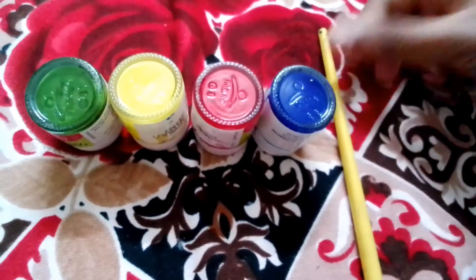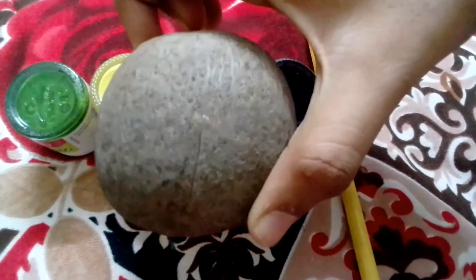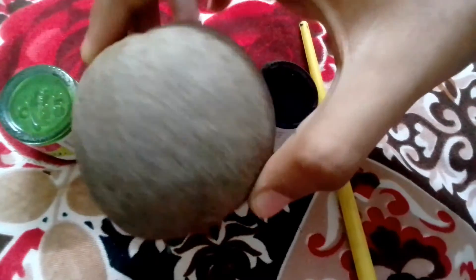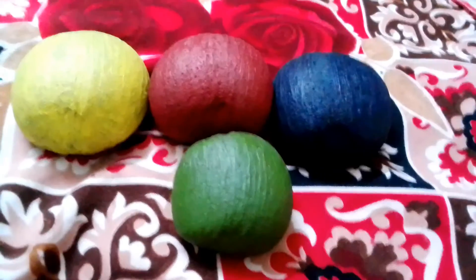That's a brush. Let's paint over color — this is a drawing. Use the paint. Let's see how we have 5 colors.